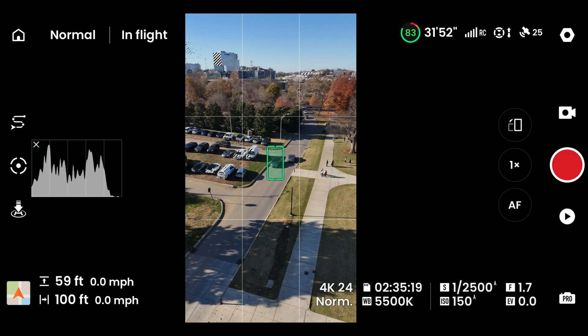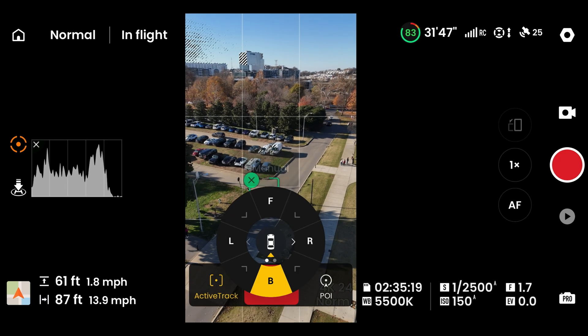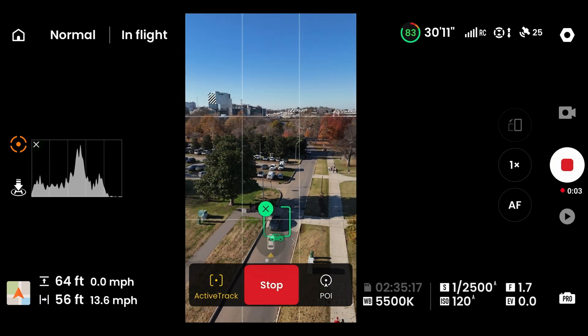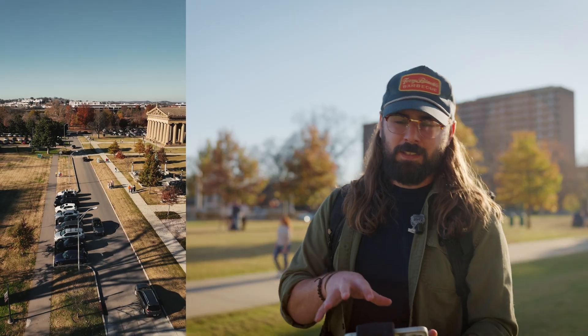A car was actually driving by just a minute ago and I thought I should try the follow mode. So I quickly swiped over the car, it automatically detected it — in fact, it detected that it was a car specifically — and then I clicked follow mode and it simply tracked along with it. I didn't even have to do anything. I think these smart AI features are really well implemented into Sky Rover's UI.